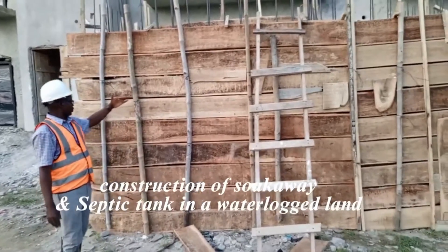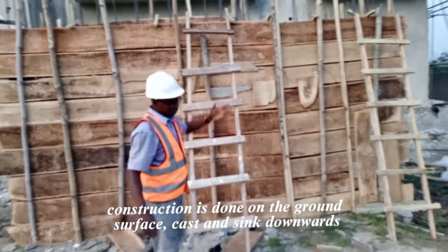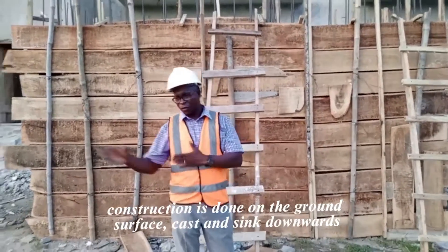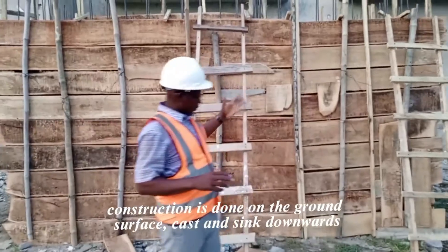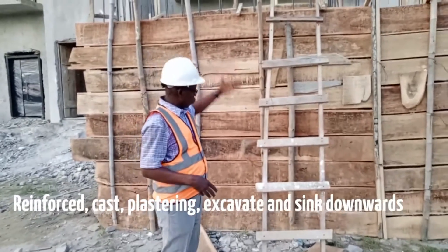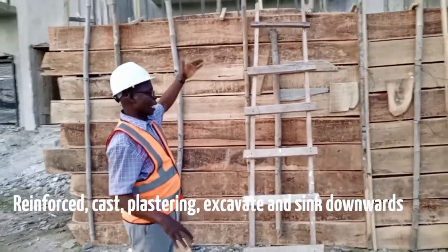You can see this structure — it's already been constructed before work begins. Normally in dry land you don't need to reinforce like this; you use block, do your blind, then your block wall, put your pillar, and cast. But in this case we're not doing that because when you dig down to about two meters you already see water. So you have to construct this kind of structure — the soakaway and the safety tank — on the surface of the ground, then you cast.